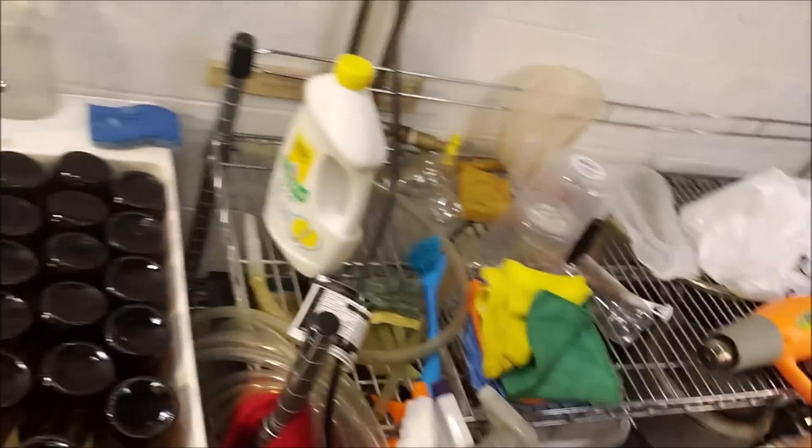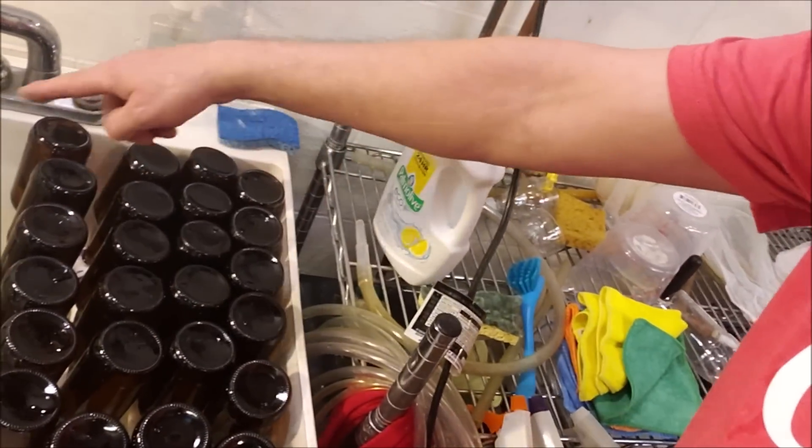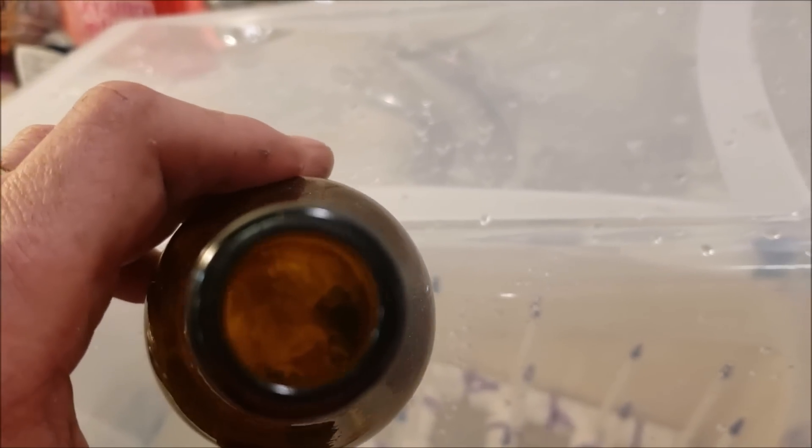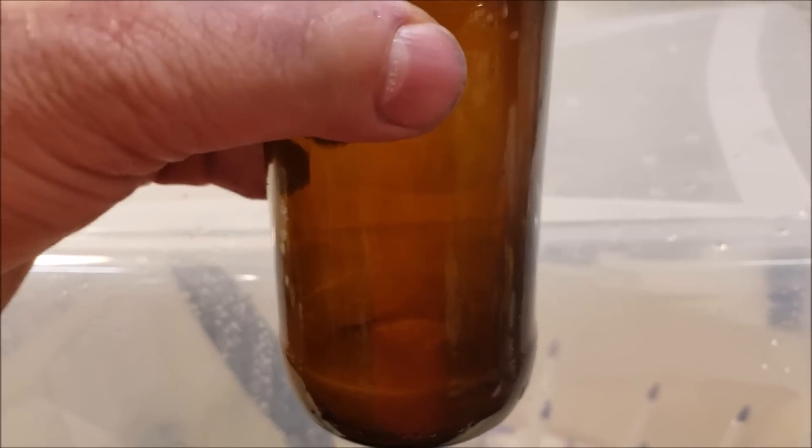Another project done. I'm already thinking of some modifications to this bottle washer. I'm wondering if there's a way I can wrap something around to keep the bottles more straight up and down, and maybe raise them up a bit and build some sort of platform to hold them upright. As I put bottles on, I found one that is really gross inside so I'm curious to see how it cleans up. I think I got all the clogs fixed — let me try it one more time.